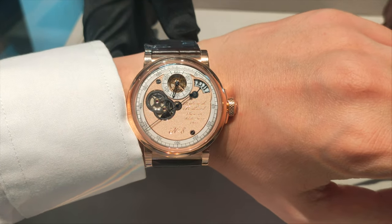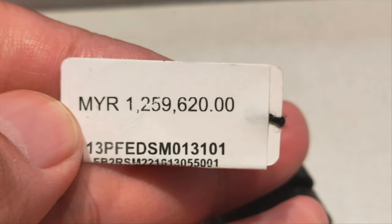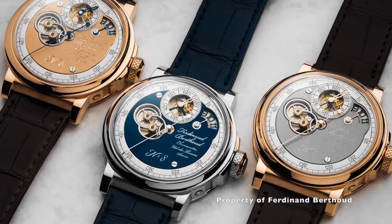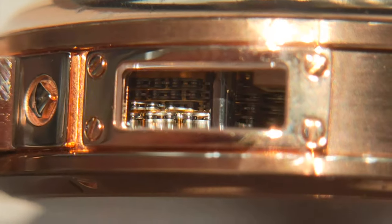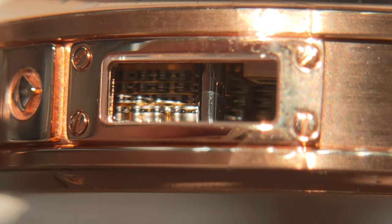Rightly so, as this timepiece is retailed at 1.2 million ringgit. Only 20 of these movements will be produced. Ferdinand Berto allows you to choose the different colours and key exterior elements to go along with this movement. There is also a porthole at the side allowing you to view the movement of the chain.